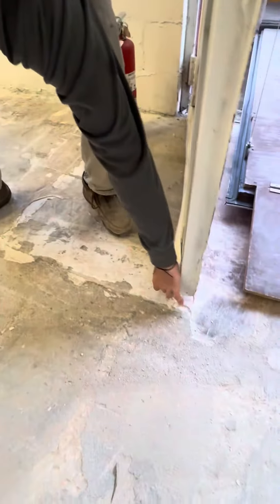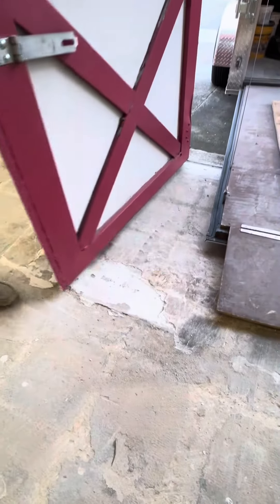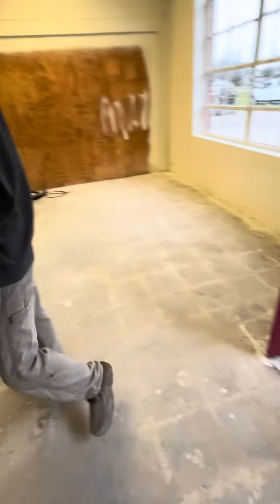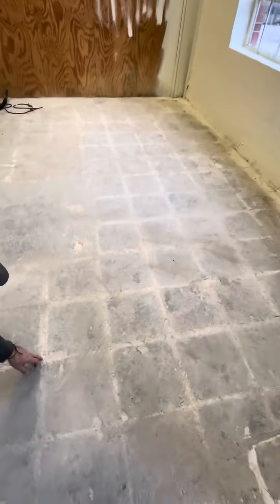They put this little flap on here to be a weather guard — we'll keep that for now. You can see the tile dusting and the old DCT tiles.